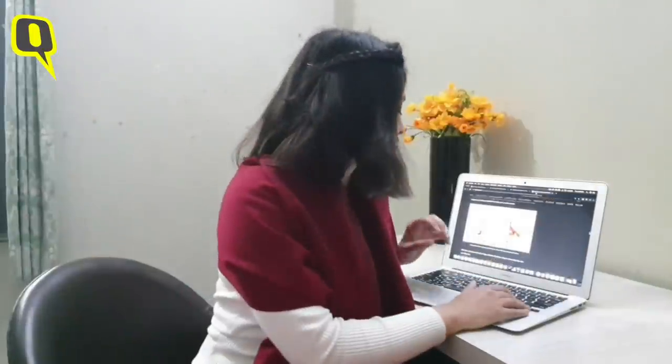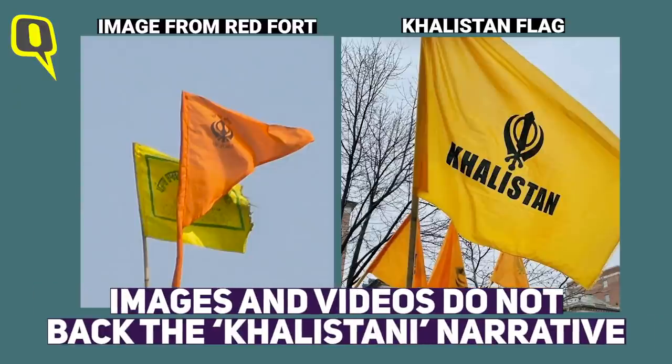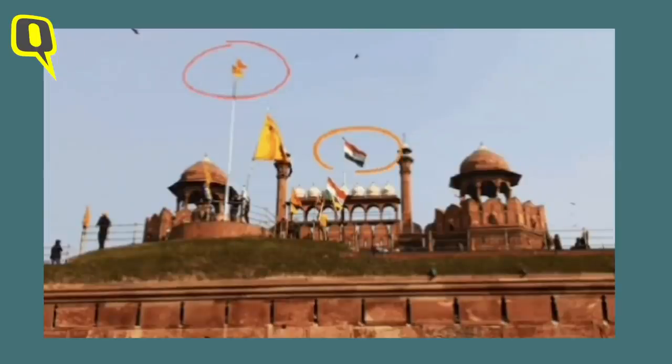On the other hand, a comparison between the flags in the viral images and videos with the Khalistani flag showed that there was no resemblance between them. Further, visual evidence from the Red Fort clearly suggests that the claim about the tricolor being removed is absolutely false.